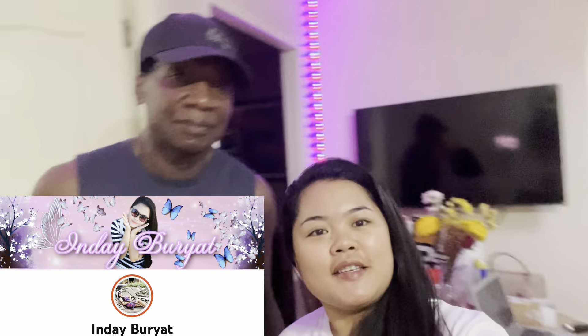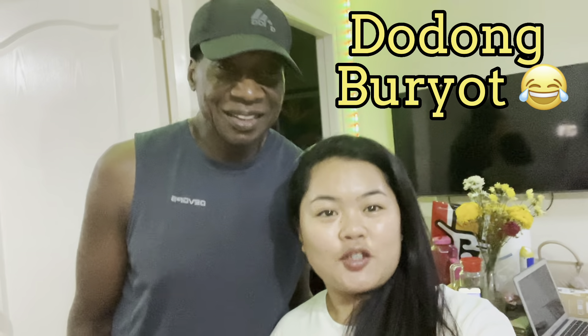Hi guys! What's up? Welcome back to my channel. This is Indai Buryat and this is Dudang Buryat. Welcome back to our channel guys! Hello!